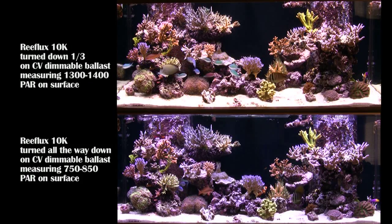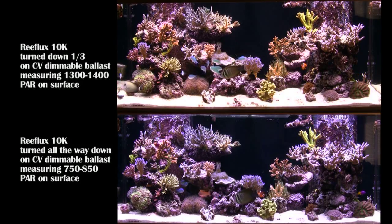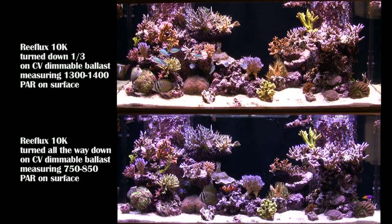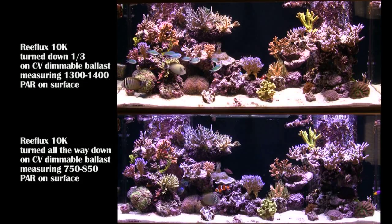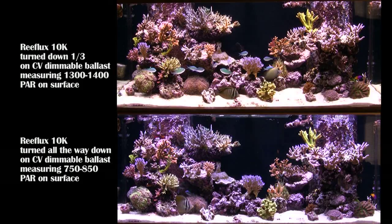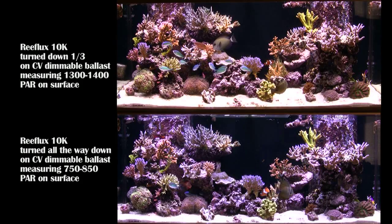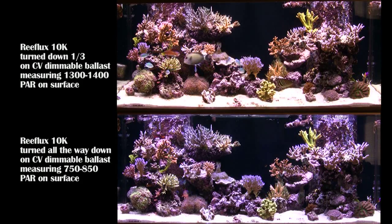The point here is just to show that when people are looking for a bulb, they want blue light but they also want a lot of PAR. It's like you've got two bulbs in one. If you want the PAR you can have it for a while, then turn it down, look at your tank with a little blue — it's kind of mix and match.